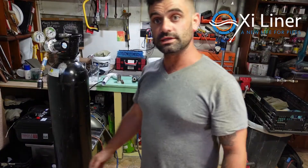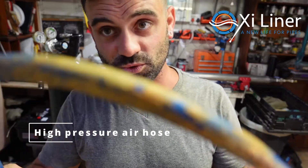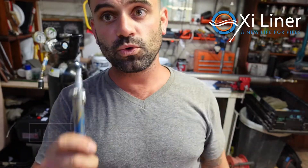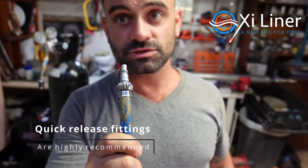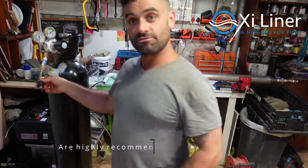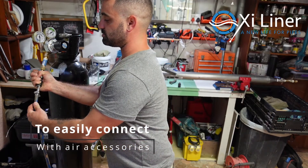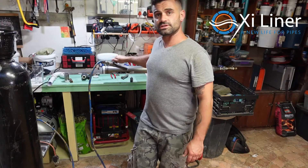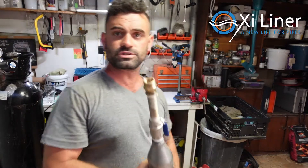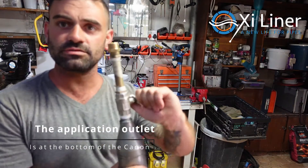Then you will need your high pressure air hose. I always have quick release couplings on my hoses — your quick release female coupler on the accessories and your air supply. Make sure that your isolating valve is closed.